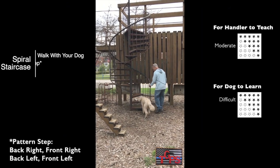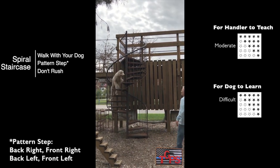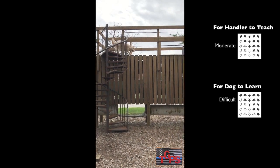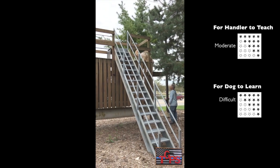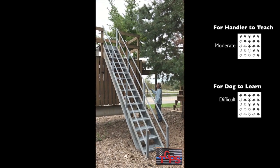When teaching the spiral staircase, you'll walk up the stairs with your dog at heel. Most dogs are accustomed to straight stairs, so these turns are hard. Going over the box on top is an easy up and easy off. Going onto the extension is an easy off, a turn, and a down.